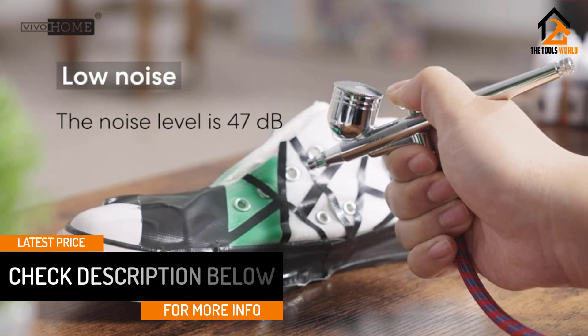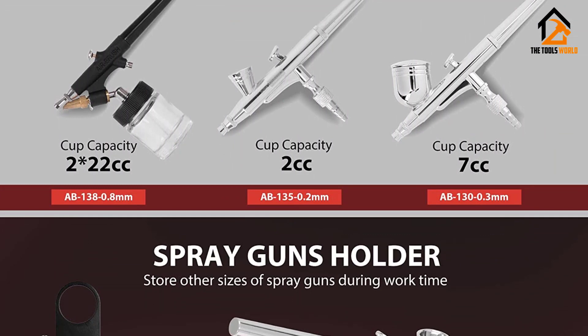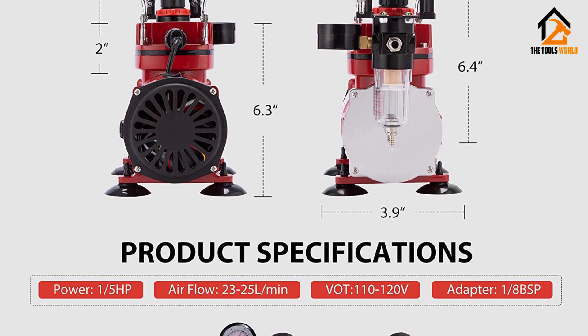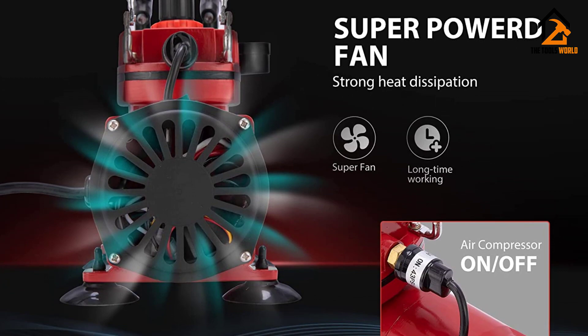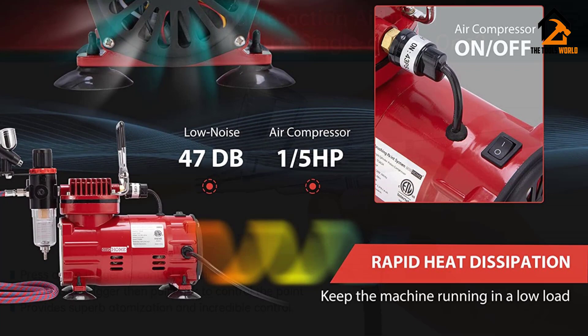The high-quality design turns off automatically when the motor gets overheated. You can easily adjust air pressure using the operation lever on each gun. Its 1/5 HP air compressor provides great operation with zero pulsation and smooth airflow. The dual action airbrush spreads paint efficiently and evenly. It is an ideal choice for painting enthusiasts and artists. It features an air pressure gauge to regulate pressure and three different guns for multi-purpose usage.